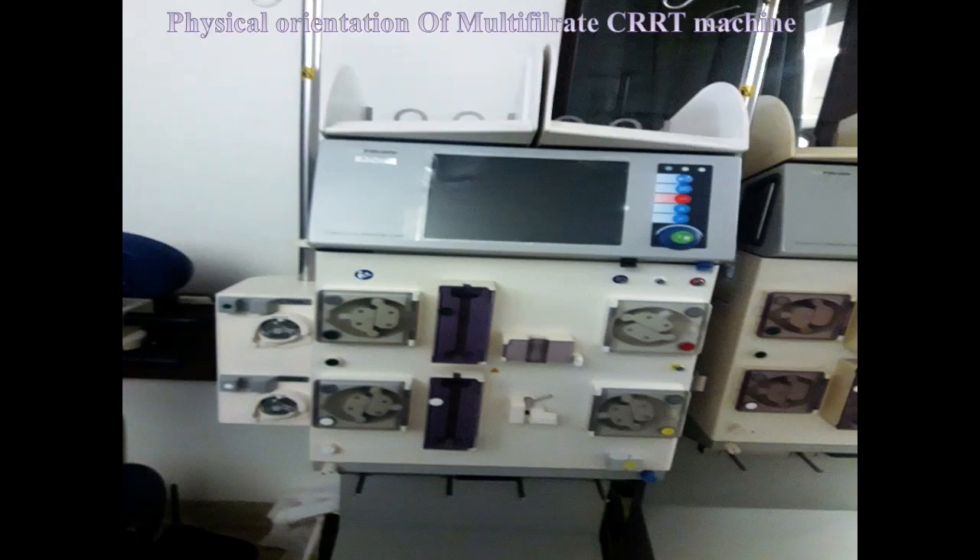In this video I will tell you about the CRRT machine. I will only discuss the physical orientation, structures, and things that are related to this machine. The name of this CRRT machine is Multi-filtrate from Fresenius company.